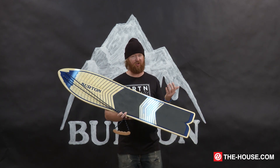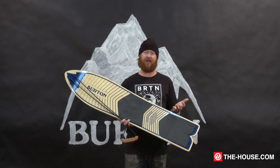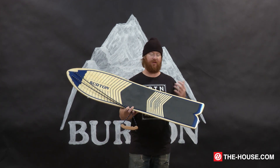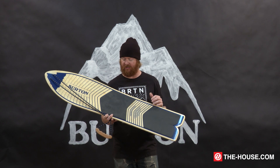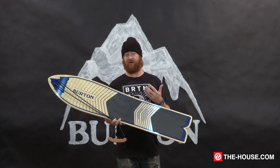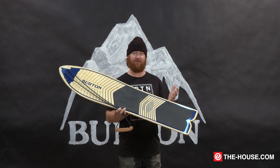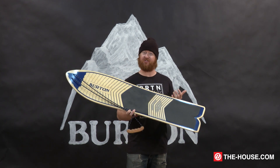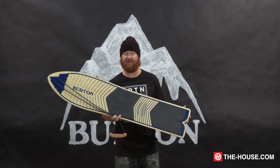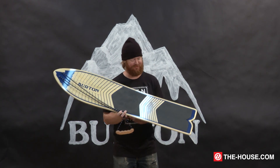The interesting thing about this board is that you can kind of classify it as a snurfer — not really, because Jake started calling boards snowboards. Back in the day, Sherman Poppin, a guy who invented the snurfer through and with the help of Brunswick, started snurfing. Jake started calling his boards snurf boards and Sherman Poppin didn't like that. They sent him a cease and desist to stop using that name, and Jake started calling snowboards snowboards. So just think — today we could be calling these things snurf boards, and we could be snurf boarders, which is kind of weird.